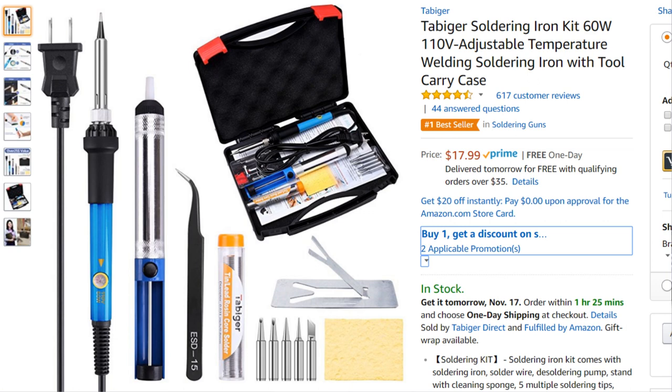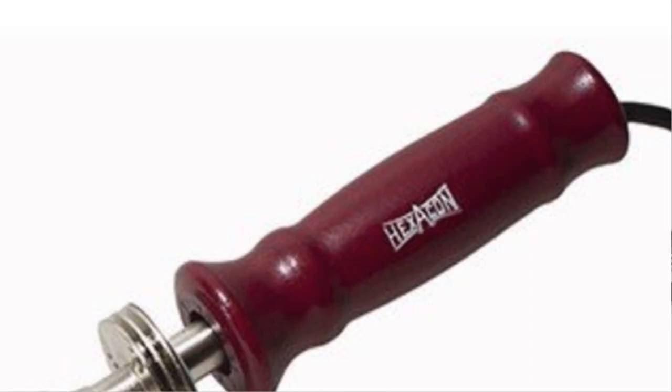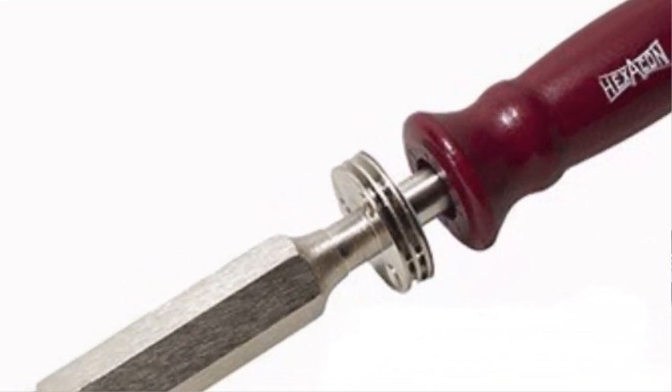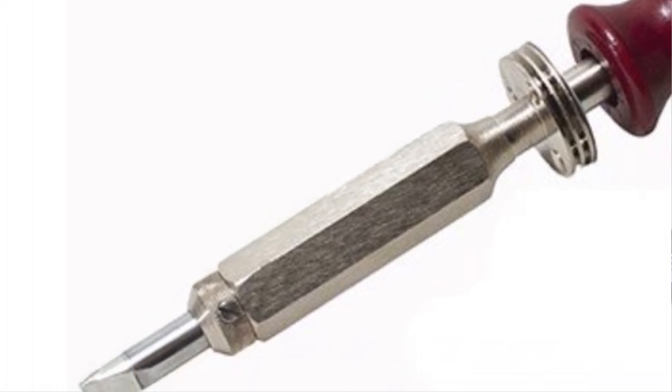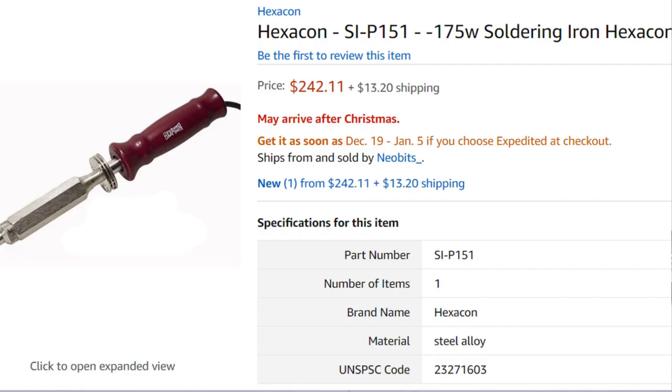If you want a really, really nice soldering iron, you can get what's called a Hexacon. These are very, very nice soldering irons — a lot more expensive, but if you want to do any kind of soldering on chassis where you're going to need a lot of heat, I actually use mine for pretty much everything except PCB boards. On tiny pads on PCB boards I don't use it because it'll burn things up fairly rapidly. But just about anything else I use my Hexacon, which is hundreds of watts. So if you want the best, buy a Hexacon, not a Weller.